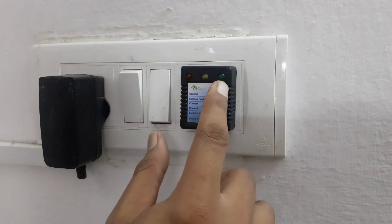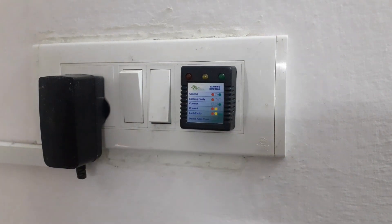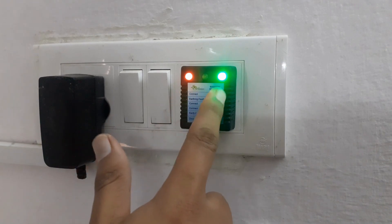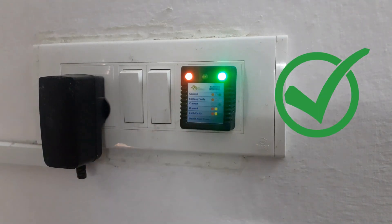Now, take a look at the top of the earth tester. You'll notice there are 3 lights. If both red and green lights are glowing, it means that the earthing in your socket is proper. This is the ideal situation, and you can confidently use your grounding mat.